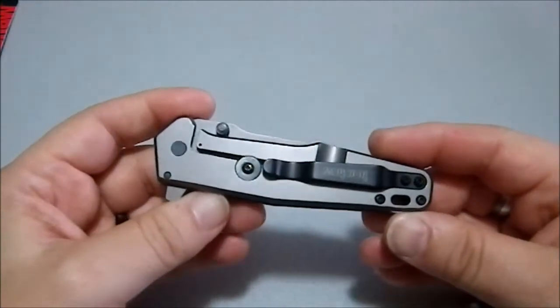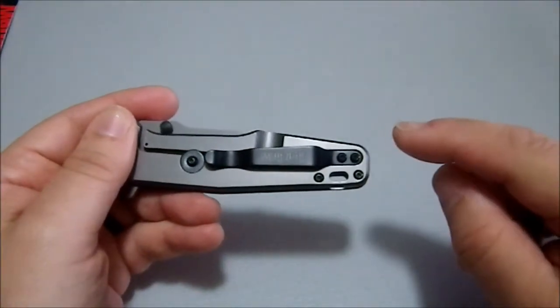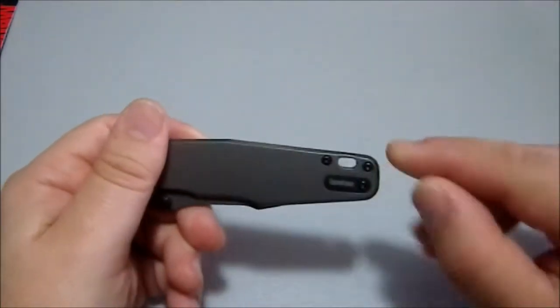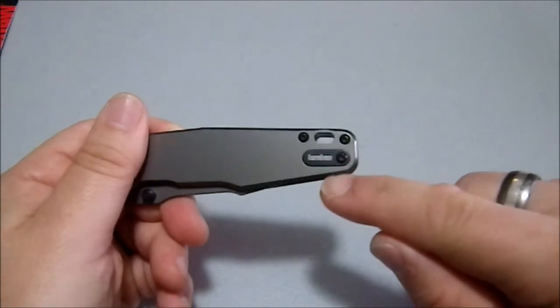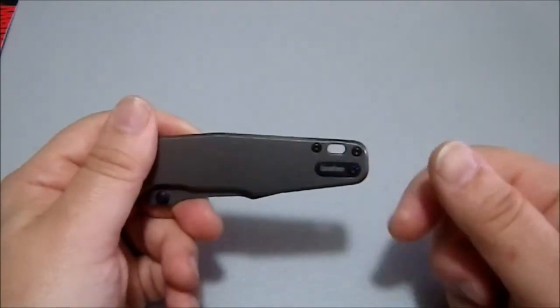The first thing you're going to notice about this is it's a frame lock. It is a tip-up carry, not deep pocket, and is ambidextrous positioning. You can take this little plug out, reverse it, and put that little plug in the other side.